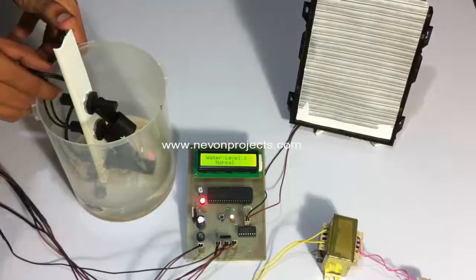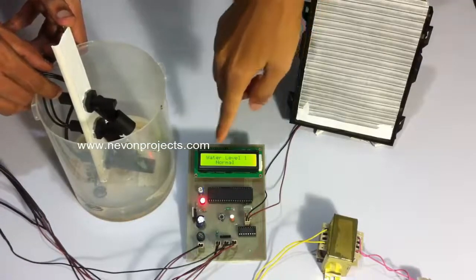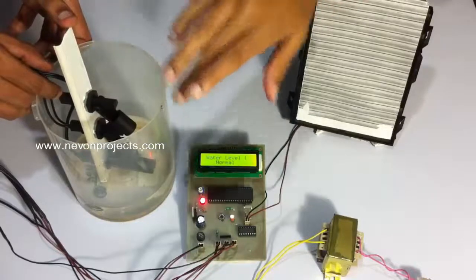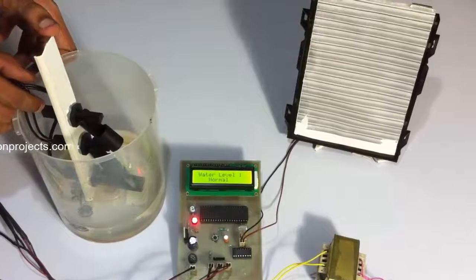As you can see, since the water level has reached the first sensor, it shows water level 1, which is normal. The first sensor is used to mark the normal water level. Let's increase the water level now.